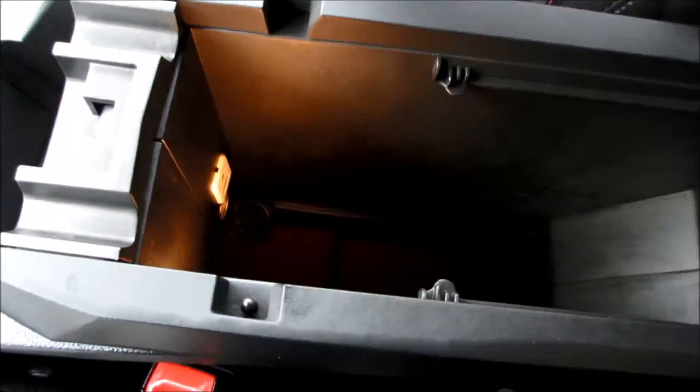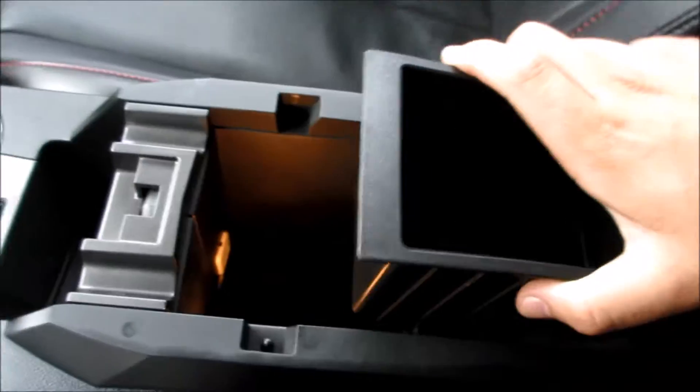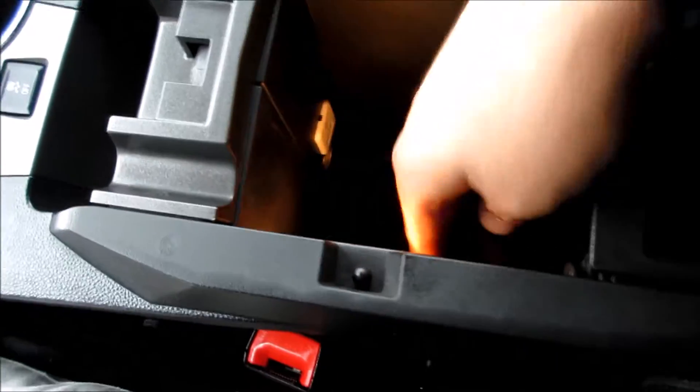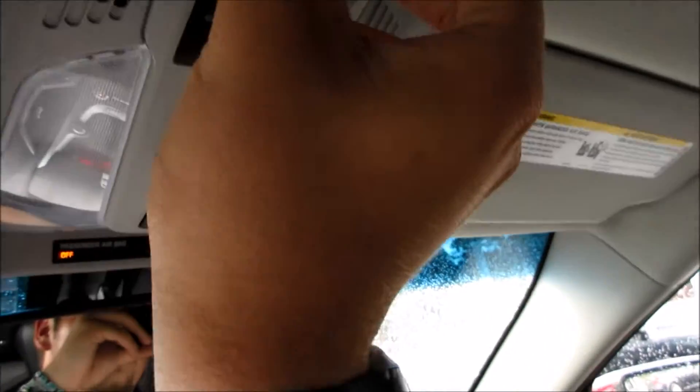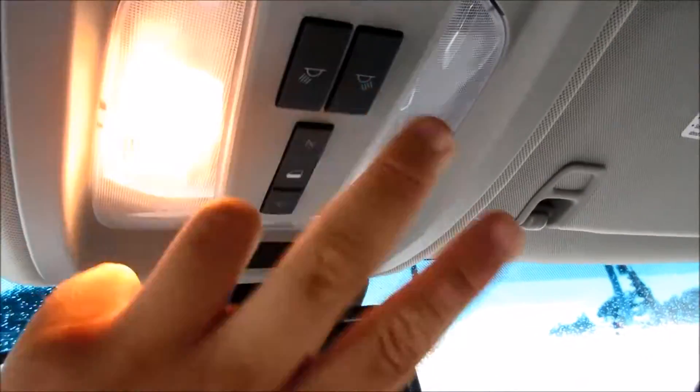It is lined — you have a rubber liner down along the bottom. Right here you have your compartment which is removable, USB, auxiliary, another power outlet, and it is lighted. This one does have a power sunroof up here. You also do have your power tailgate release right here, along with your power sunroof controls and your interior lighting controls.